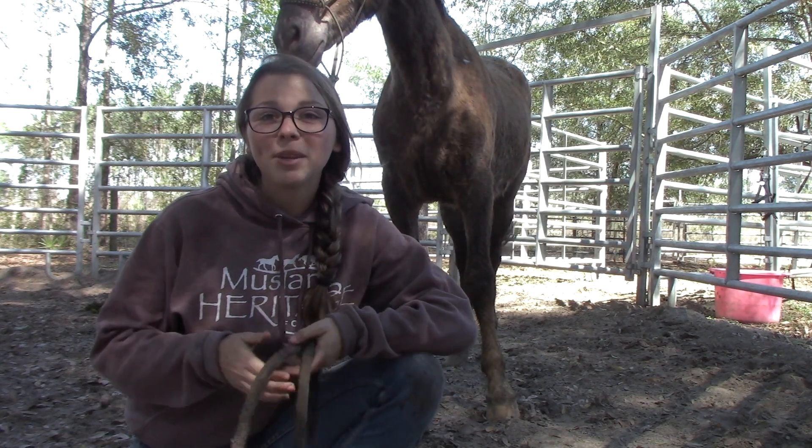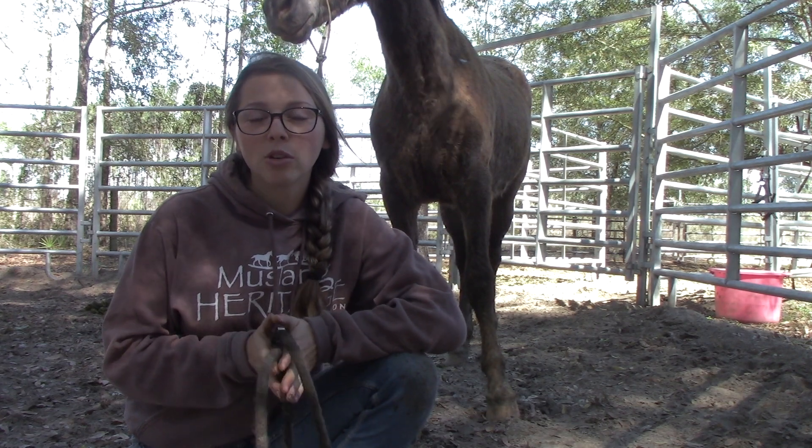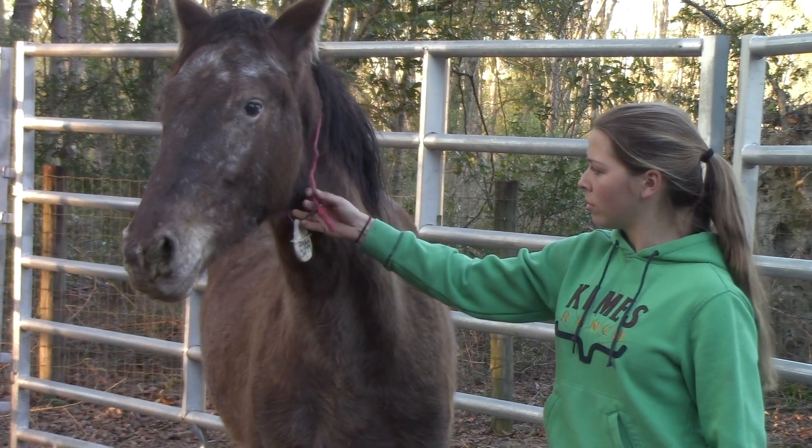Hey everyone, it's Kat. I am here with one of the newer Mustangs I picked up. This is the two-year-old brown nappy filly gathered from the Warm Springs Oregon HMA and her name is Maisie.